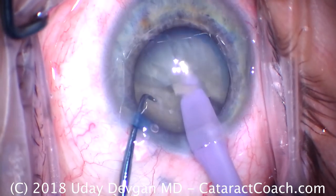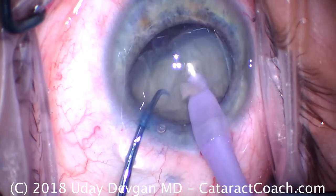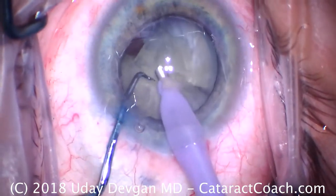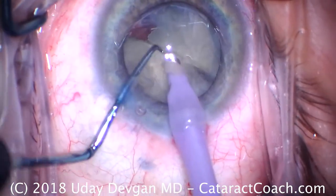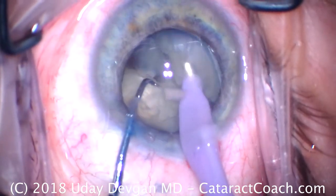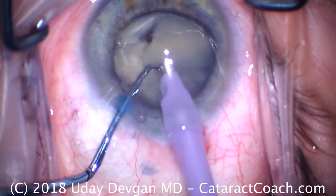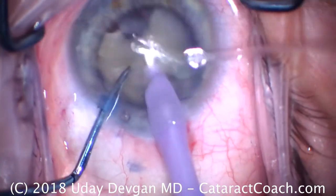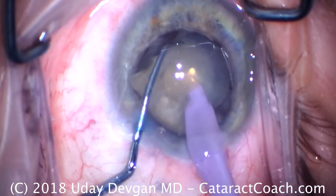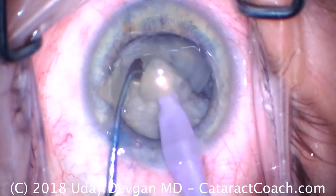We'll get that first half, bring it up, get the chopper around the equator now in the safe zone. We're operating at the iris plane and we've got a nice chop. Let's take off this piece — looks like we've got about a third of the first half. Buzz in again, bring the piece up, chopper around it and do some chopping. This is how we'll remove the remainder of the cataract. I'm using primarily torsional ultrasound here with some phaco power modulations, just taking our time.